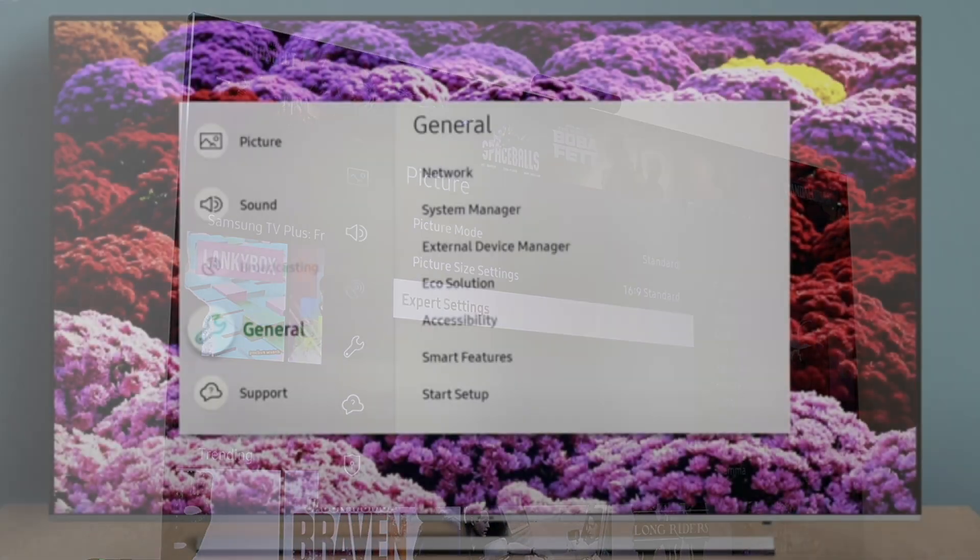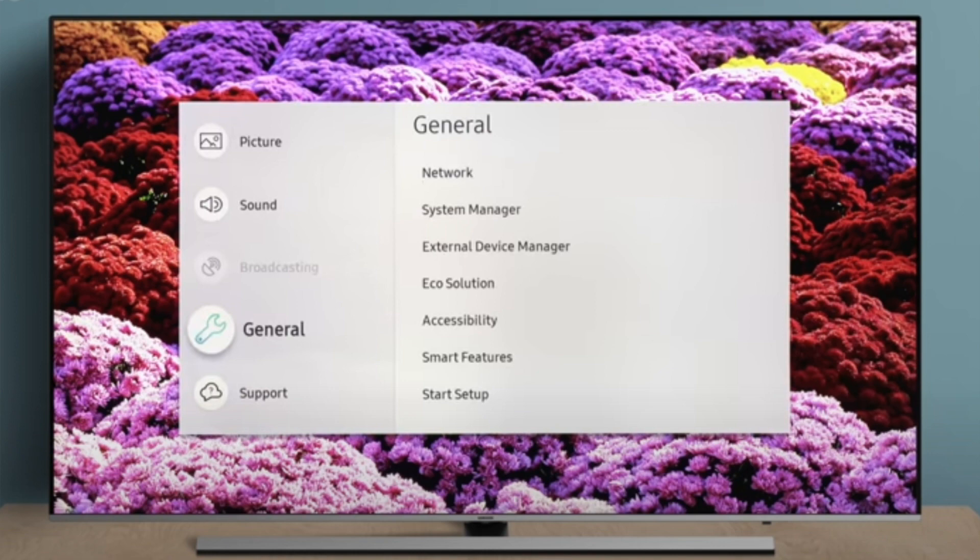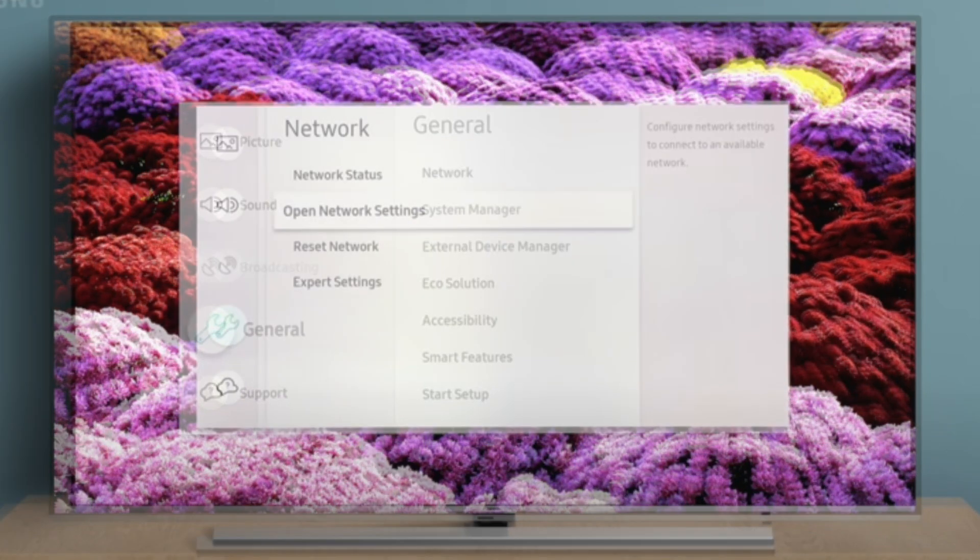Select General, which will take you into your general settings, and then select Network Connections. Here you'll be able to open up your network settings and connect to your Wi-Fi.